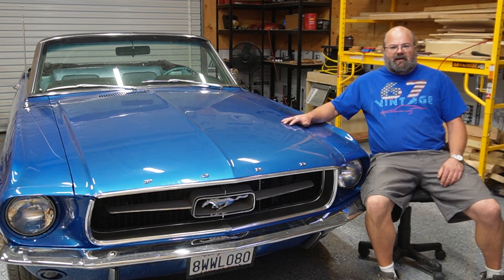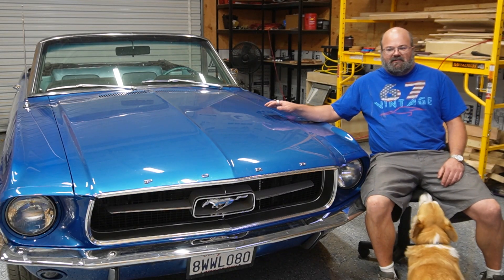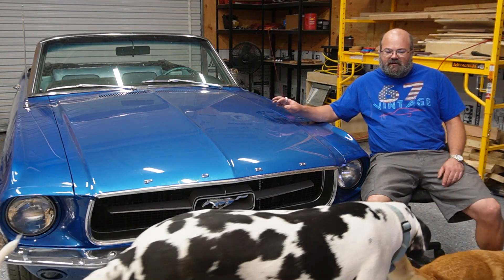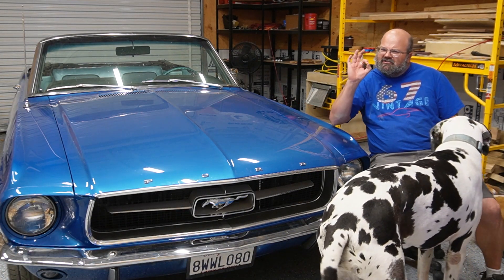This is my dream car, the 1967 Mustang. It's beautiful, but there's still a few things that I need to do to it to make it just right for me.